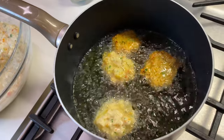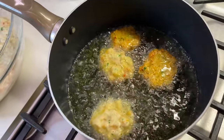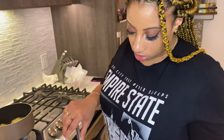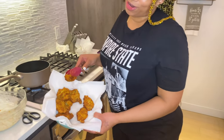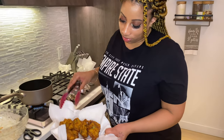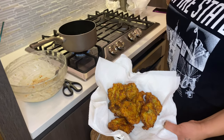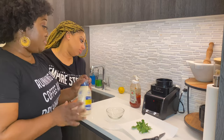We'll go ahead and let these fry up. So far, these are the finished conch fritters — nice and golden brown. They look so yummy and they are so tasty. Look at those guys!